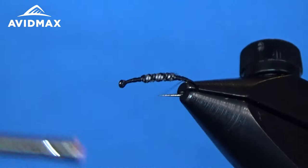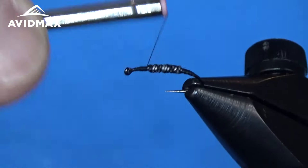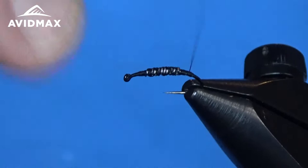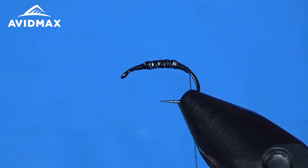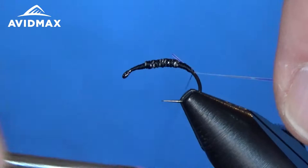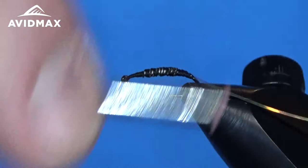Getting ready to tie in our backing and flash materials. Just something to lock it in — I always tend to overdo my thread wraps a little bit, just covering it up and locking it in. From there I'm going to use a little bit of tinsel. This is going to be kind of a flashback on this boatman, so we're going to tie that in first because it's going to be right on top — fix it in and wrap it down.